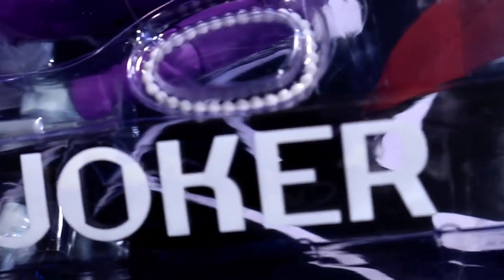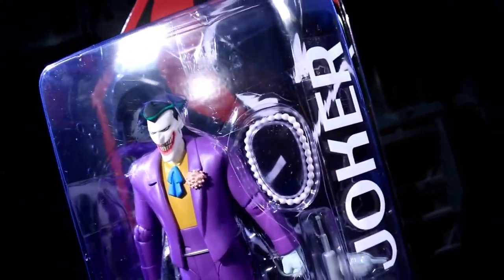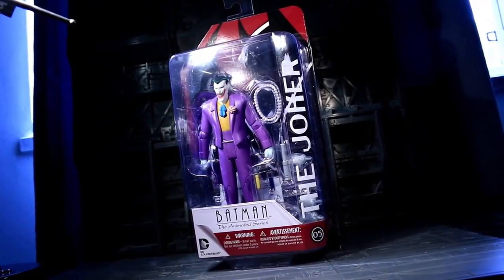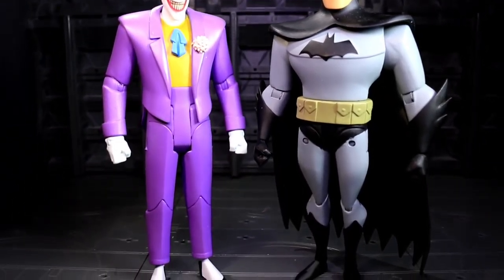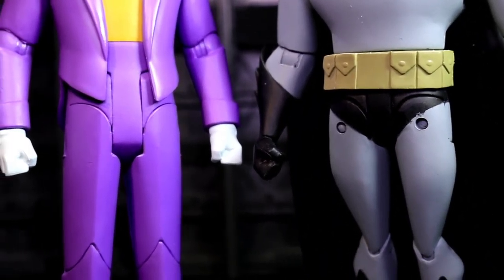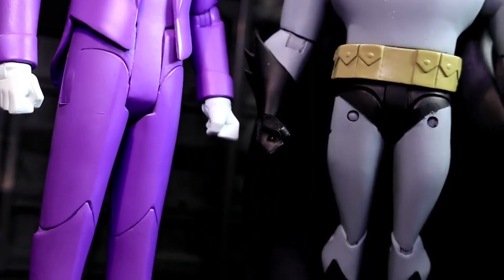Wave one had some problems, and DC Collectibles stepped up to the plate and delayed everything to fix the line up with far sturdier plastic types at all major points of stress and articulation. The first four figures were New Adventures Batman, Two-Face, and Mr. Freeze alongside B-Task Catwoman. Those four wave one figures have visible pins on the fronts of their hips. Anybody without visible pins has reaped the benefits of improved materials — look for smooth hips or anybody who wasn't in wave one.